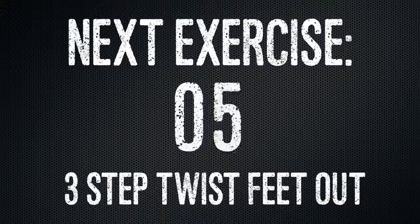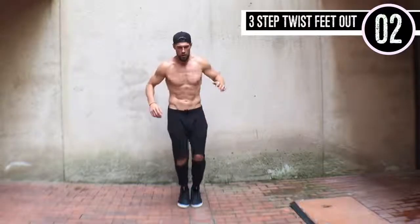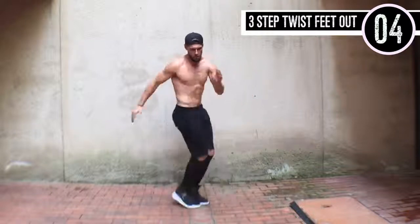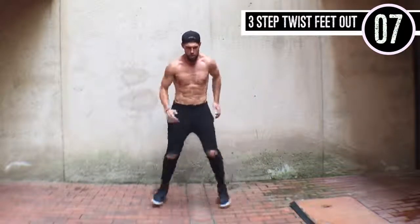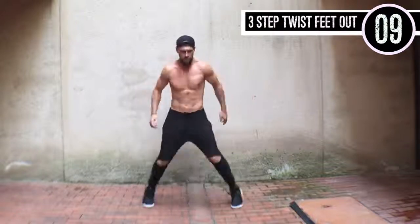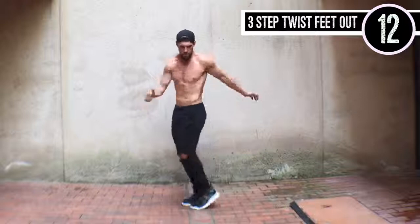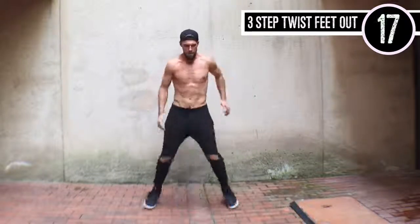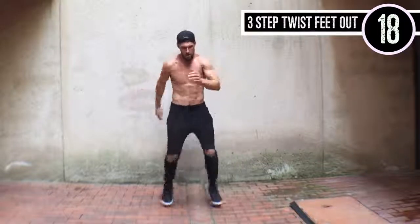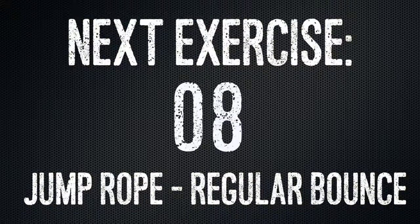So up next we have three-step twist. This is a calisthenic move, so you're not actually doing anything with the jump rope. You're just turning your feet to the right, putting them out in the middle, turning them to the left, putting them out in the middle. So it's: right, out, left, out. When you come back to the middle, you're going to spread your legs out. Good guys, we're doing 20 of these — and when I count 20, I mean 20 of your feet separating.